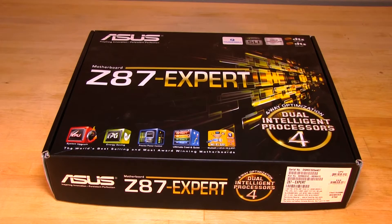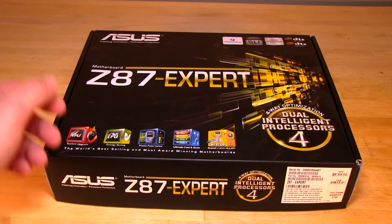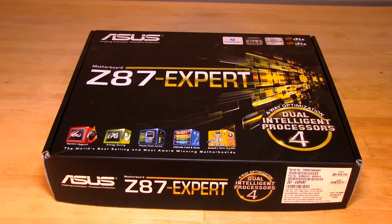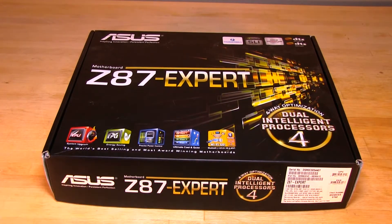Welcome back to Decrypted Tech. Today we've got the Z87 Expert board from ASUS up on the bench. We're going to take a look at some of the features and functions and everything like that. We've already covered the box in our written review which is right below this video, so if you click on that link it'll take you into the written review where we introduce the design and the features.